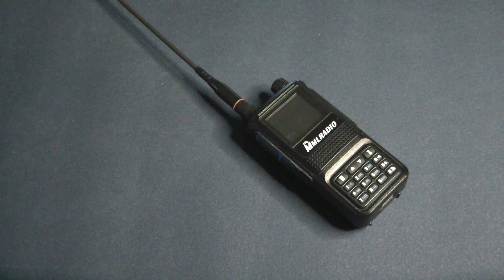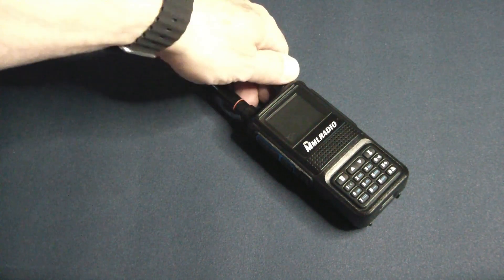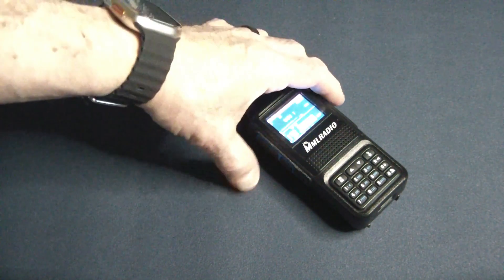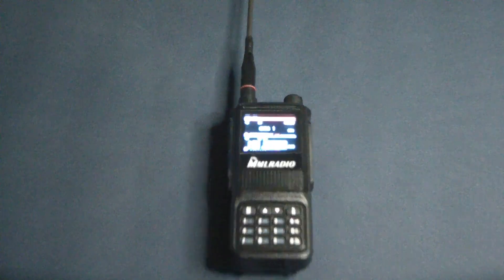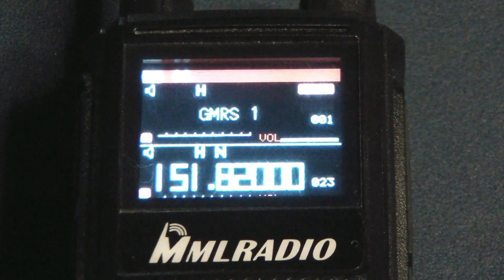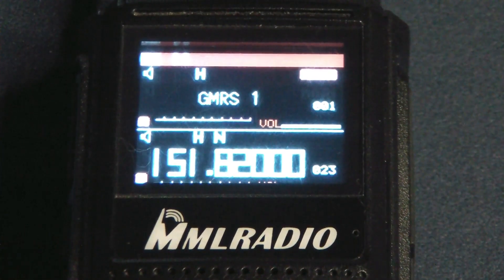I did see a version of this that claims to be a 10 watt radio, but the one I got is actually five watts — it won't do past five. It does come with 256 memories, and the best part is it has a color screen. For a less than $40 radio, you're getting a full color screen on this.